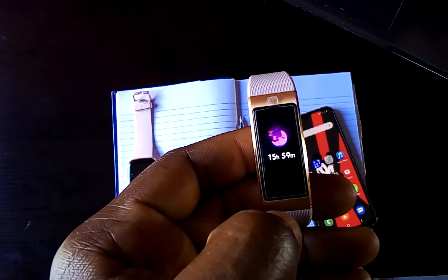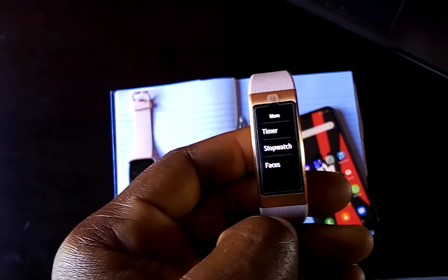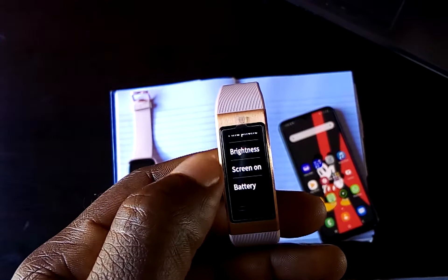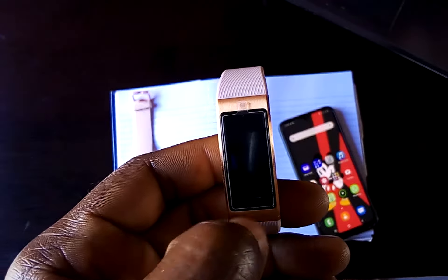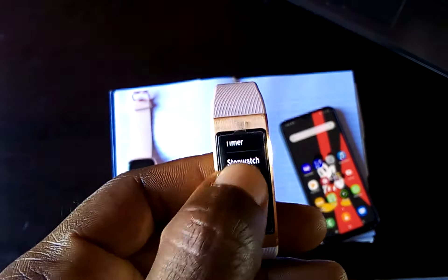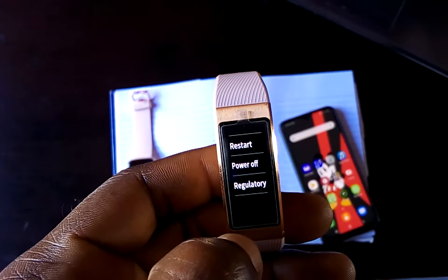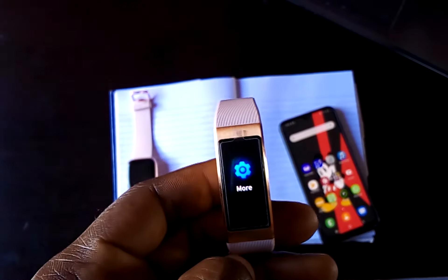There is the SPO2 and then the sleep monitoring, and then the workout. From here you can also see the timer, stopwatch, clock faces, and the find my phone feature. You can also adjust the brightness and the screen timeout function. To go back, you just swipe right. We have the battery and then system, from which you can reset, restart, and of course power off. Those are how you navigate the Huawei Band 4 Pro.